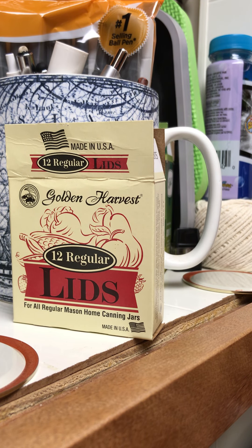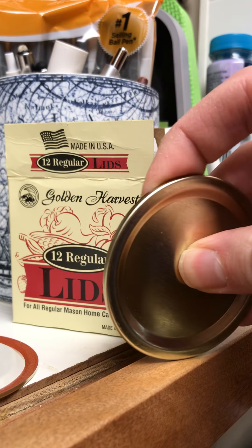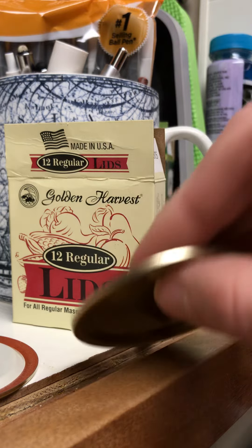I bought these in bulk on eBay during the whole shortage where I couldn't find canning lids anywhere, and I'm noticing that on some of these flats there's no give to them. They don't pop. They don't move in or out.